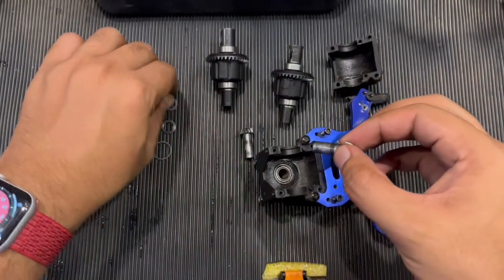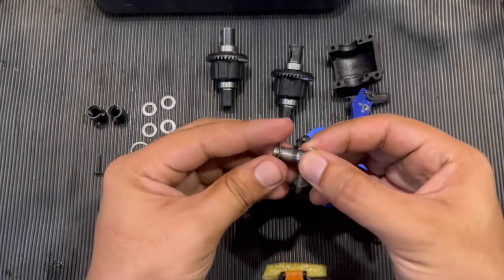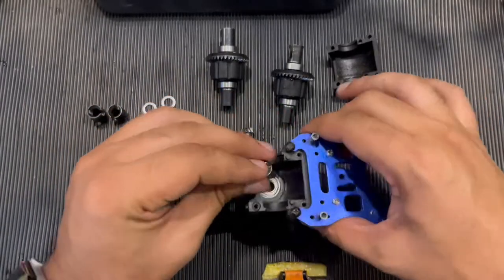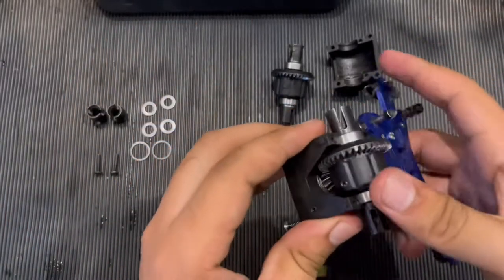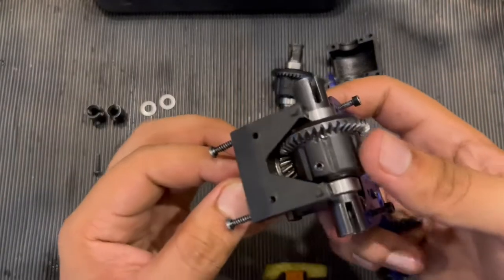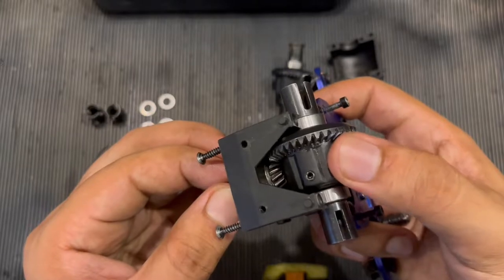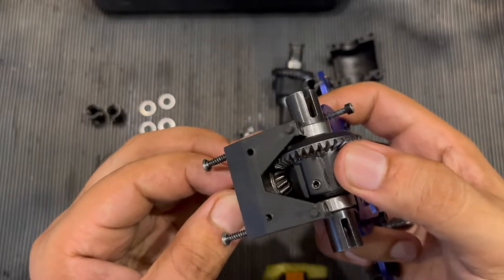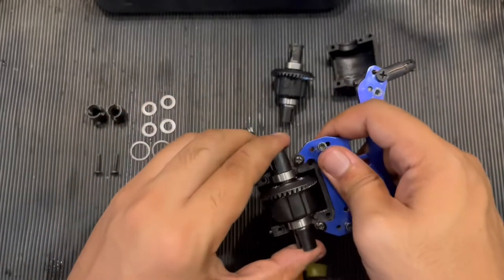I'm going to use one shim at the moment — just one shim. Now hold it again and see if the play has gone. It's minimized a bit, but it's still there. I think two shims will be perfect, so I'm going to put another shim in the bevel gear.